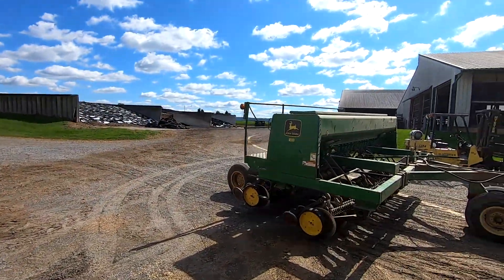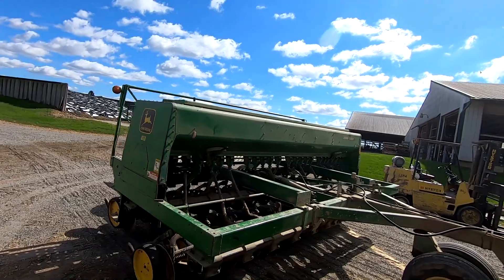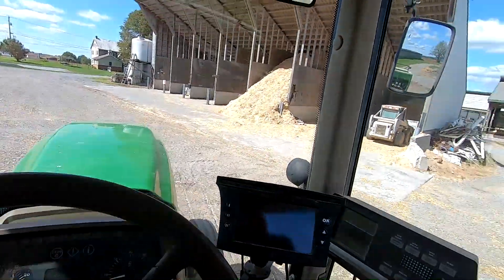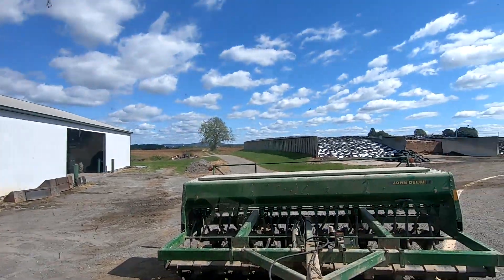We got 2,000 pounds of seed loaded. That should be enough for 16 acres — shooting for 125 pounds per acre. I'm going to start with the field right behind the bunker silos.